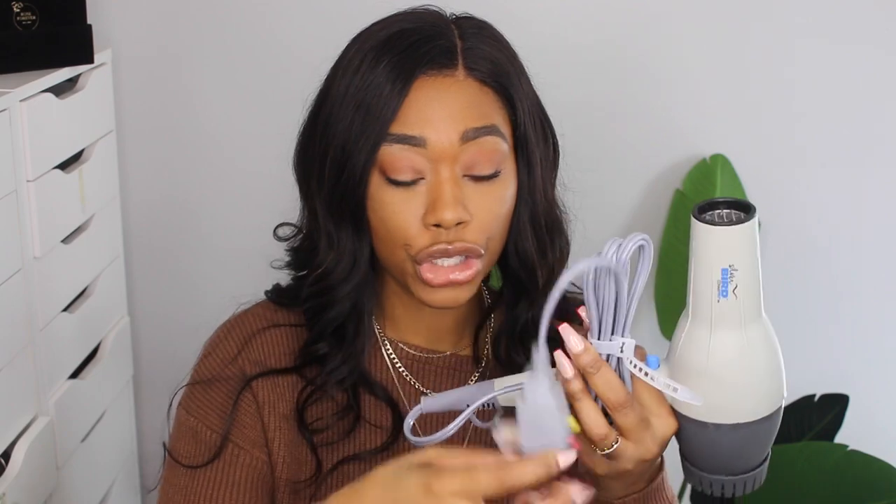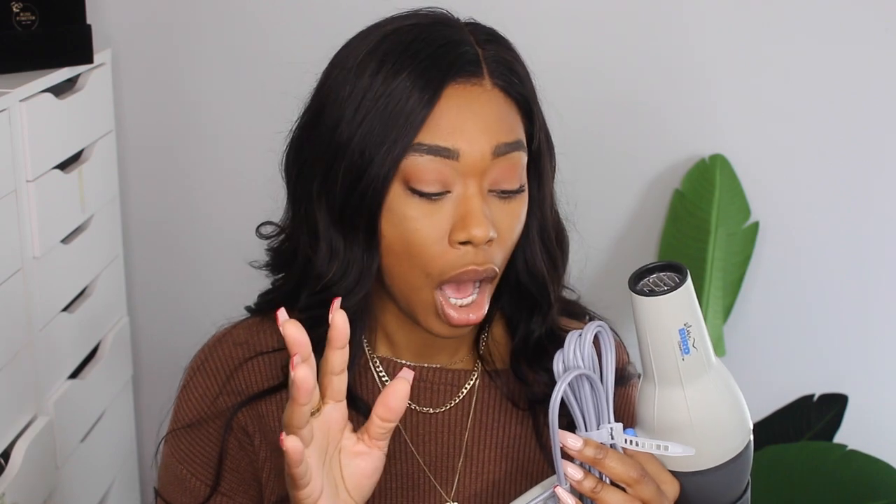You simply place the attachment on the end of the blow dryer, same with the nozzle, and then you continue to blow dry. It comes with the traditional plug and reset buttons that come on a normal blow dryer. This blow dryer is 2000 watts — typically blow dryers range from 1875 watts up to 2200 watts or more, so this is right in between that industry standard. I like that it's 2000 watts because it has the ability to get as hot as I need it to be at the salon.